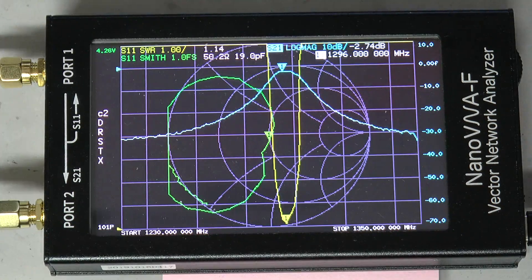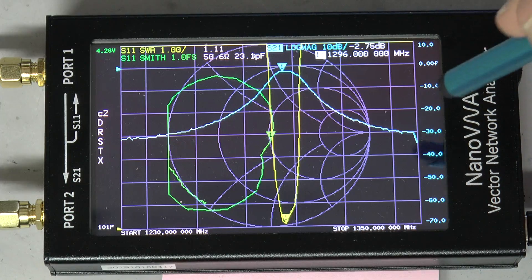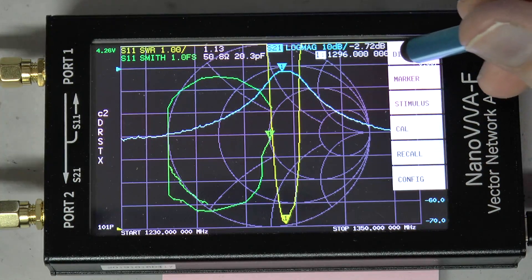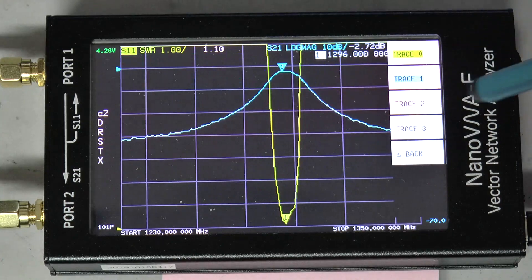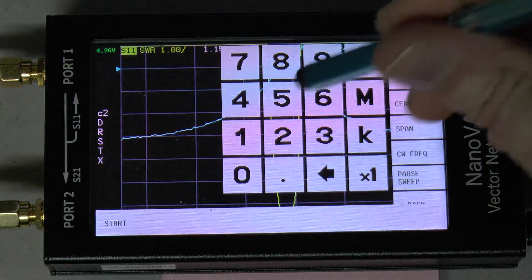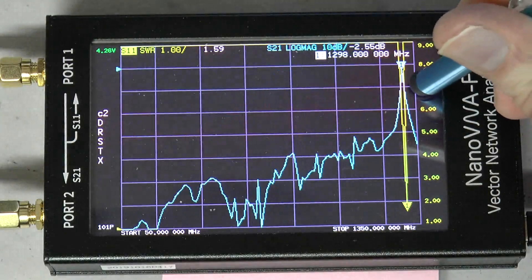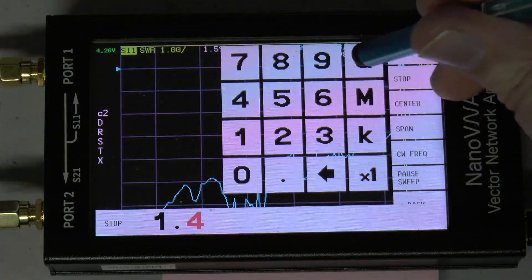We can see what happens if we look at the broader frequency span from 50 megahertz to 1.4 gigahertz. I will turn off the Smith chart here, then change the start frequency to 50 megahertz and stop frequency to 1.4 gigahertz.